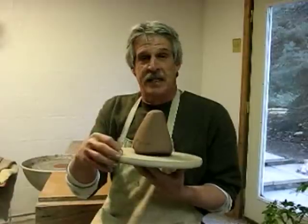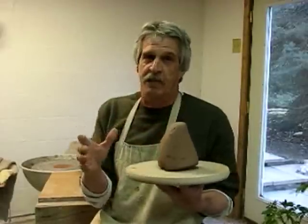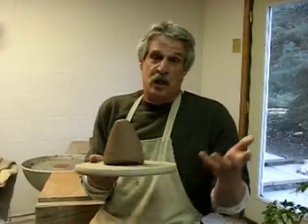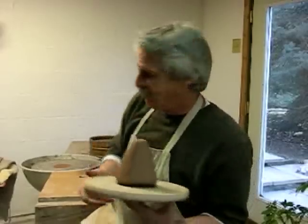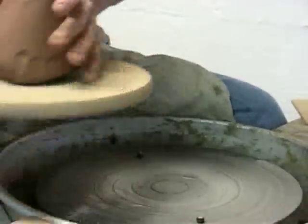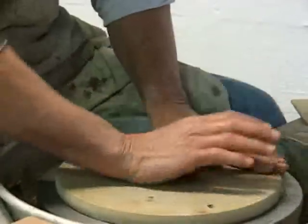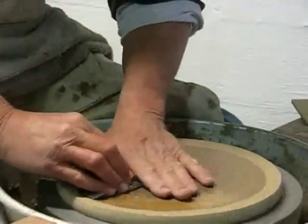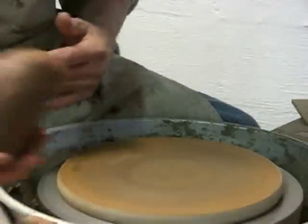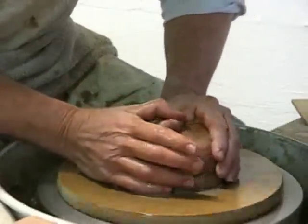I'm going to put things on a bat and attach the bat to the wheel head using pins. I have about two and a half pounds of clay — that's the smallest baking pan I make. You can make them much bigger, and it gives you a squarish format to use for decorating and cooking. First, I'll dampen the bat slightly — not wet, because I don't want the clay to slide off, just damp. Then I'll center my two and a half or three pounds of clay.